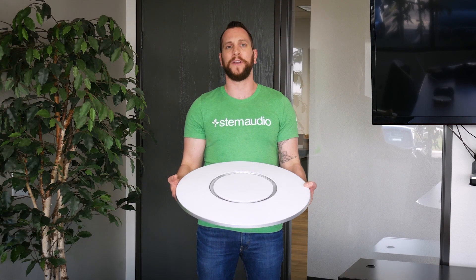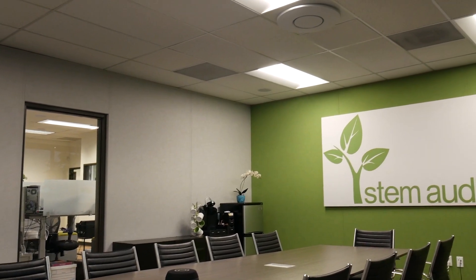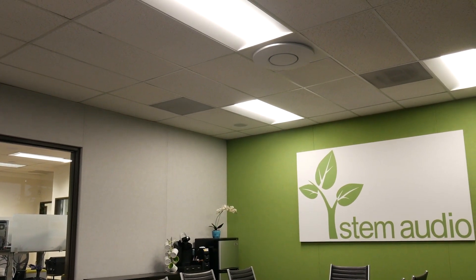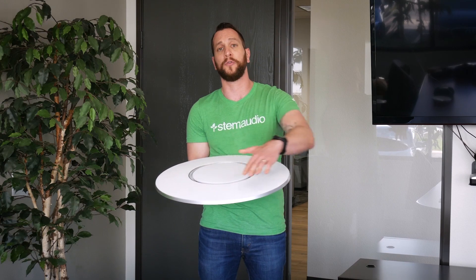This is a technical breakdown video of the STEM Audio Ecosystem Ceiling Array. The ceiling array is designed to be either mounted or hung from the ceiling. It consists of 100 microphones spread throughout the surface.